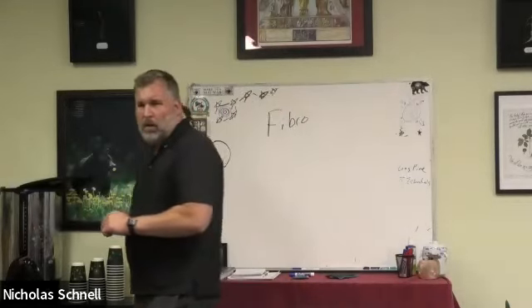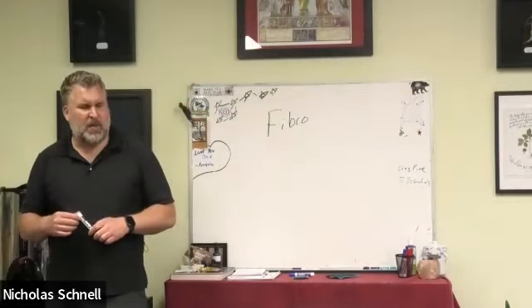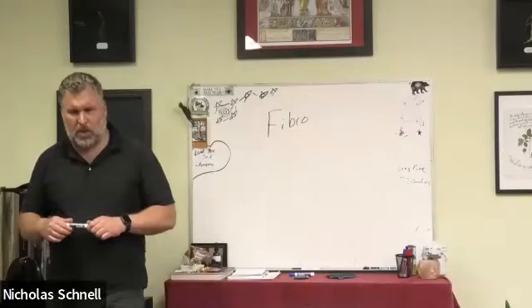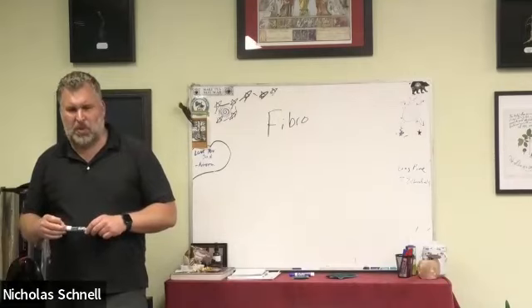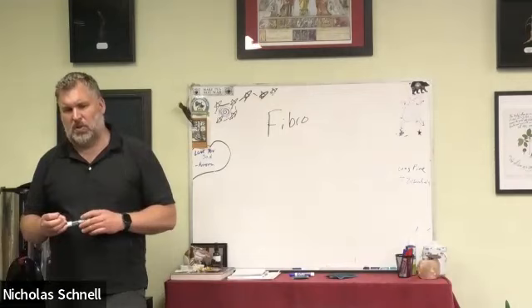RA symptoms are usually not confused with fibro symptoms because fibro patients usually don't have a lot of joint pain — so it's a little different.